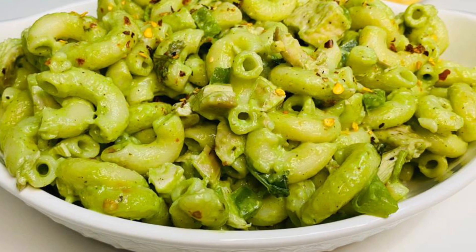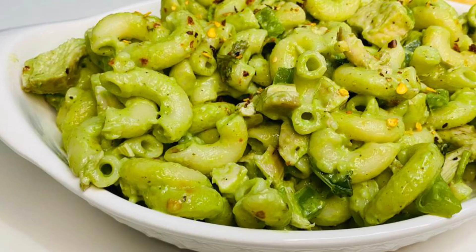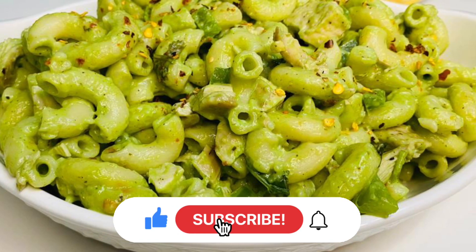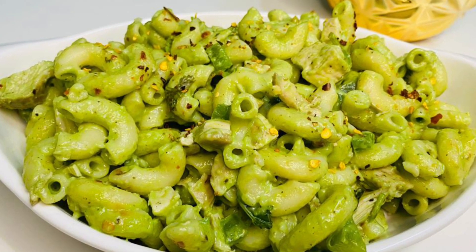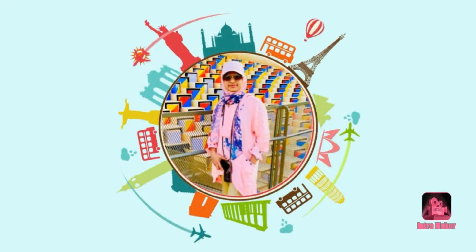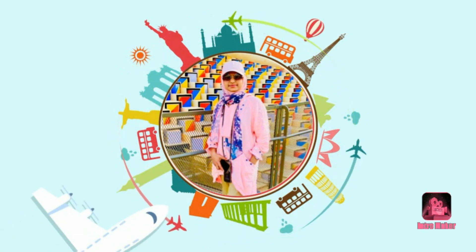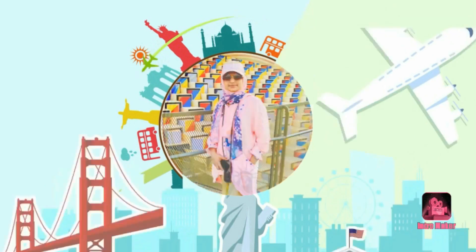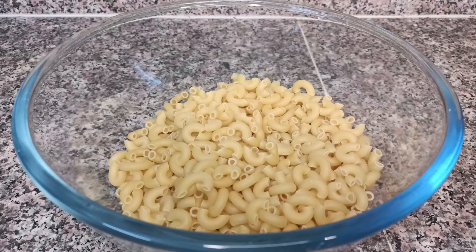Please like this video, share it, and subscribe to my channel. I have made a macaroni pasta for this recipe.